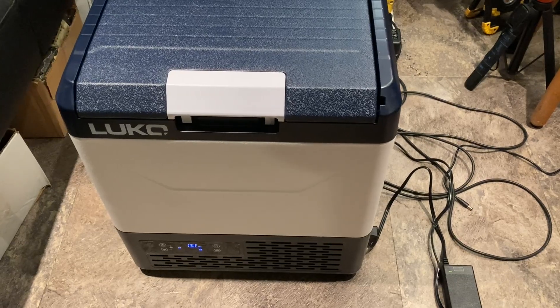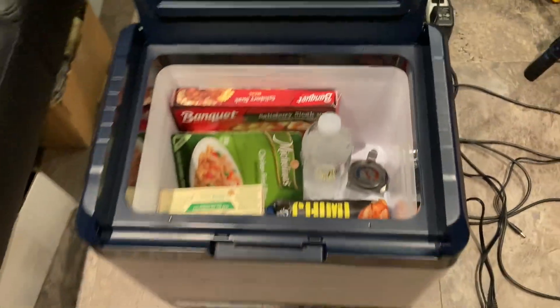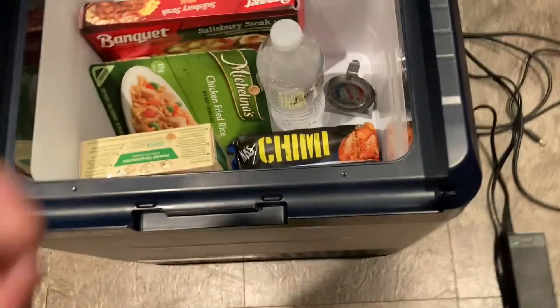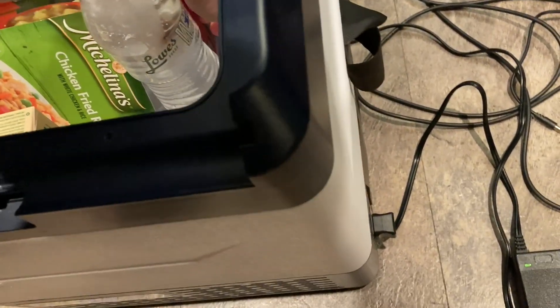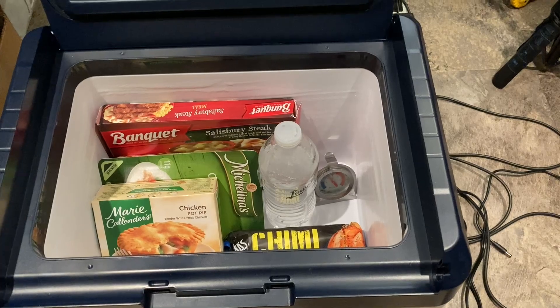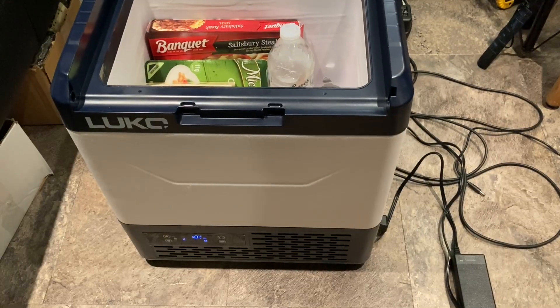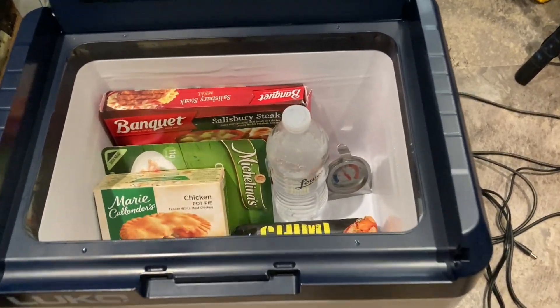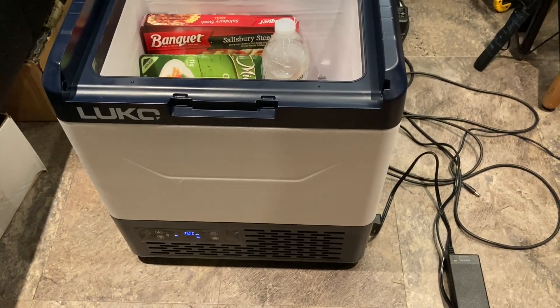I'm going to check inside and see what the temperature is. I put some things in there yesterday and wanted to see how everything goes. There's a temperature reading showing 19 degrees, just like it says on the display. Everything is really solid — still frozen. 20 degrees seems to be a pretty good temperature to set it at if you're putting stuff that's already frozen in there. If you're going to be freezing things, I'd turn it all the way down until stuff is frozen and then bring it back up to about 20 degrees.